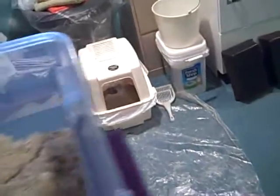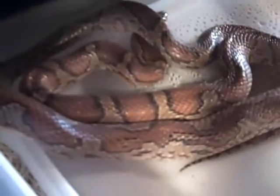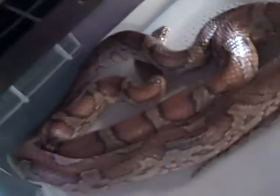All my females are up on the higher racks. This female just laid on the 5th, so she's still pretty skinny. She's getting fed, and it looks like she's almost ready to shed. She didn't have a pre-lay shed.